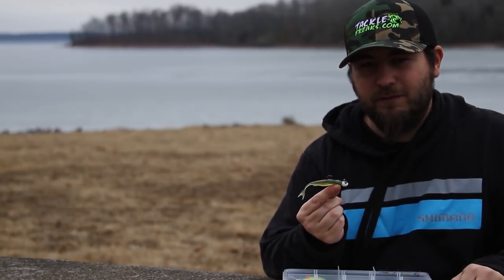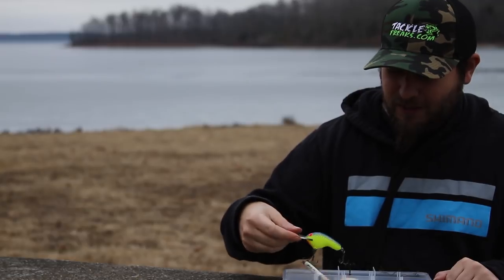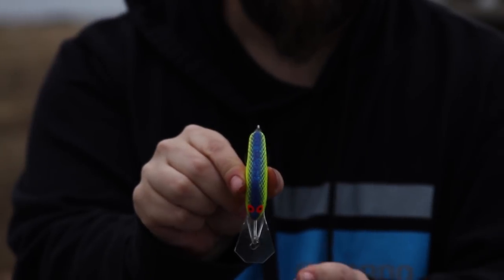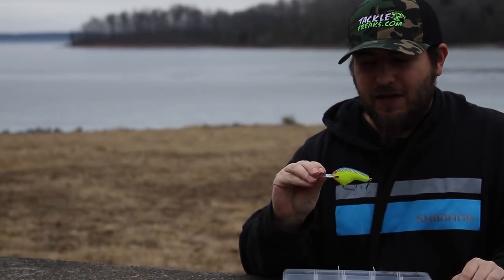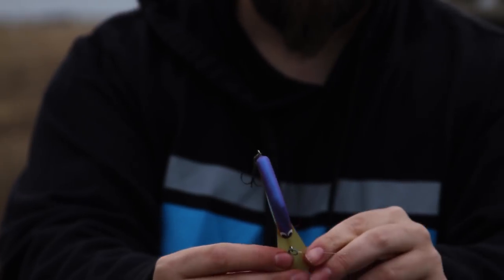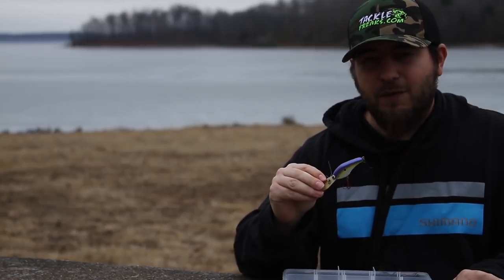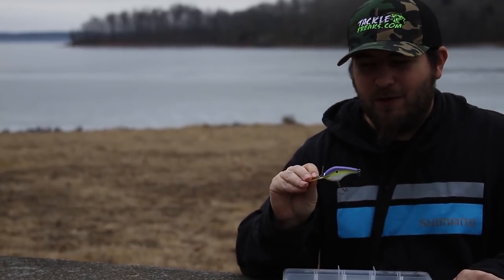Coming in at number three is one of my favorite ways to fish in the winter — the flat-sided crankbait. I've got several here in the box. Flat-side crankbaits are very flat, not real wide, and they give off a really tight wiggle through the water — something totally different than most other crankbaits. A lot of people can make these; some are balsa wood, and one has a circuit board lip that gives it crazy action on deflection. It's a tight wobble, not a lot of commotion — more vibration than thump.